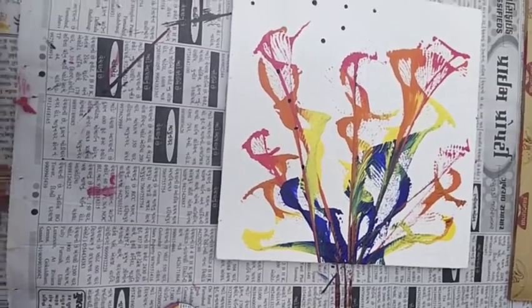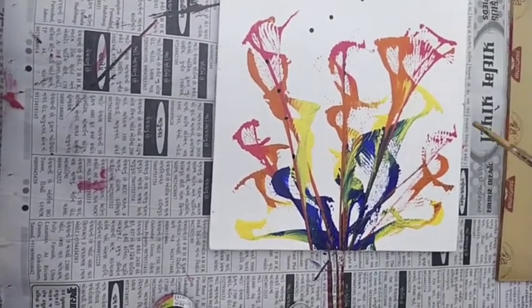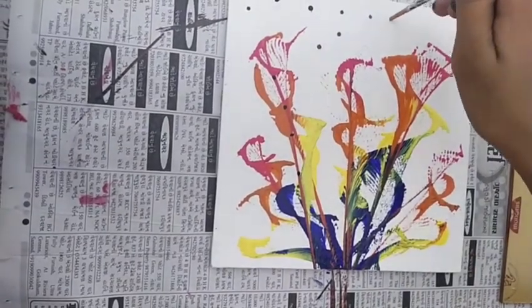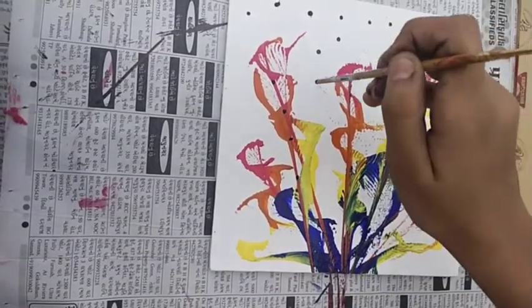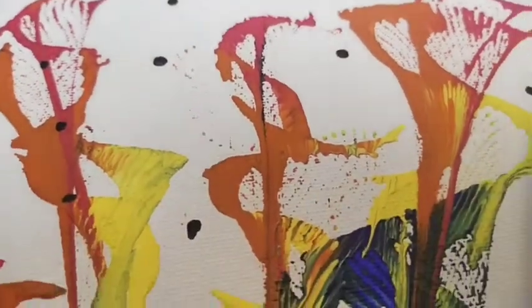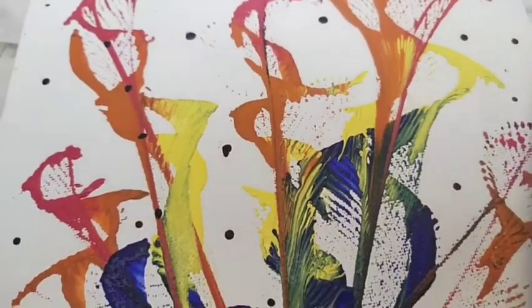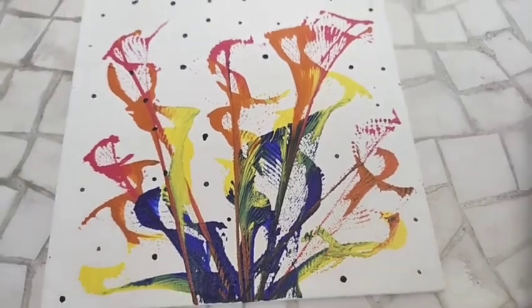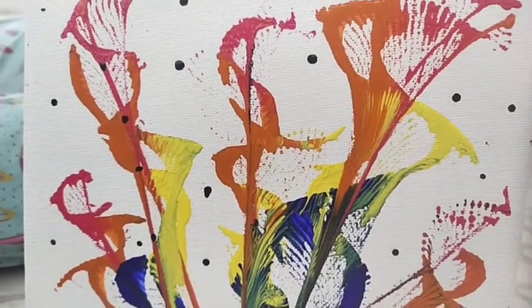Now we are going to do background with black spots as I have done here. So see how it looks.